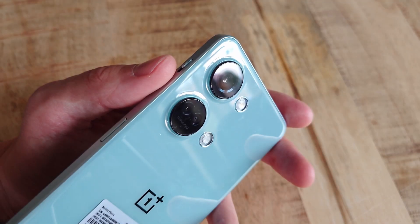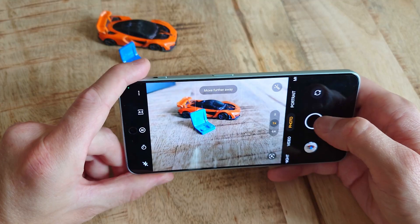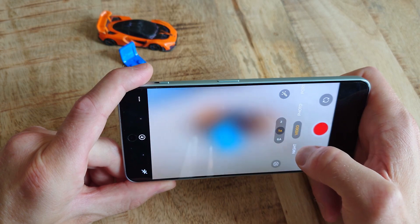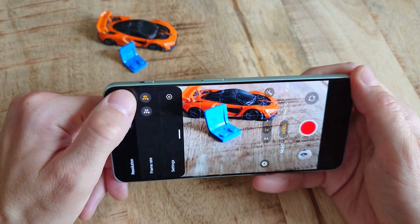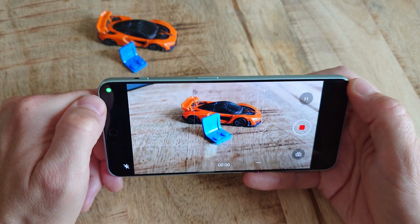The main camera is, apart from the system chip, probably the best upgrade from the previous Nord models. Now sporting the very capable 50-megapixel IMX890 sensor from Sony, resulting in great images — especially considering the price of the phone. The ability to shoot videos in 4K 60fps is also a great addition.